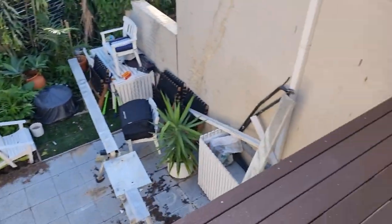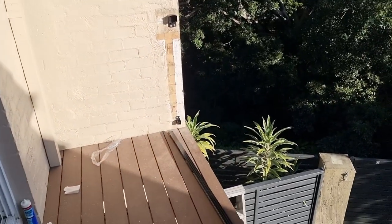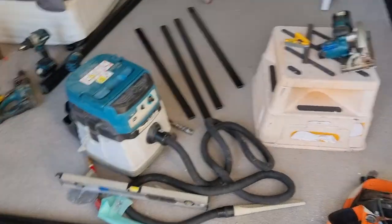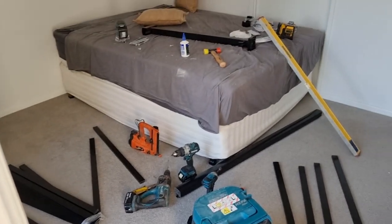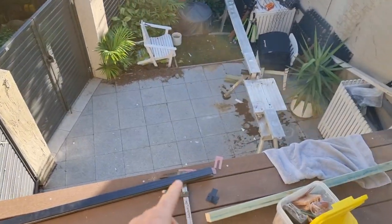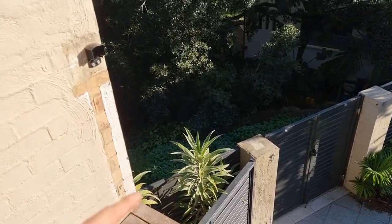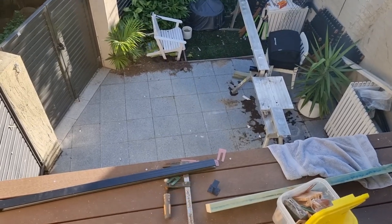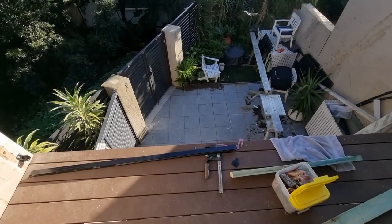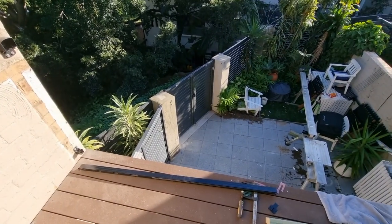Good morning. Today I'm installing this Peak balustrade from Bunnings — it's aluminium and it's my first time putting it in. I just started yesterday. It's a bit tricky because I have to put all the uprights in before I can install the post fully. I'm going to work out the spacings and explain them in a second.